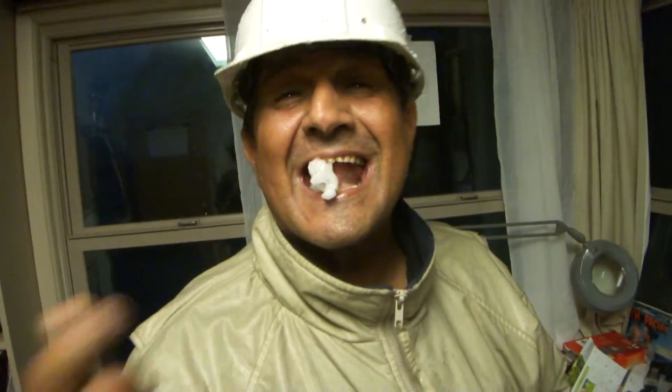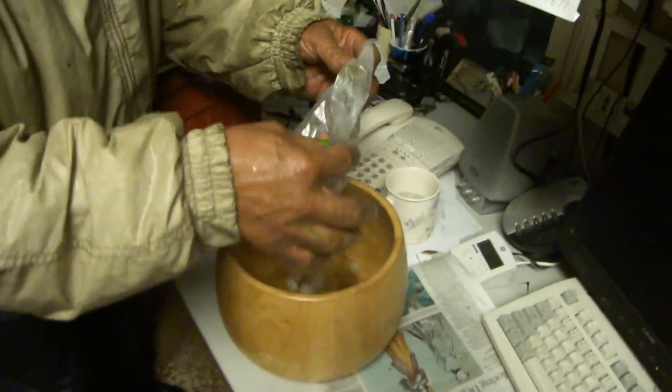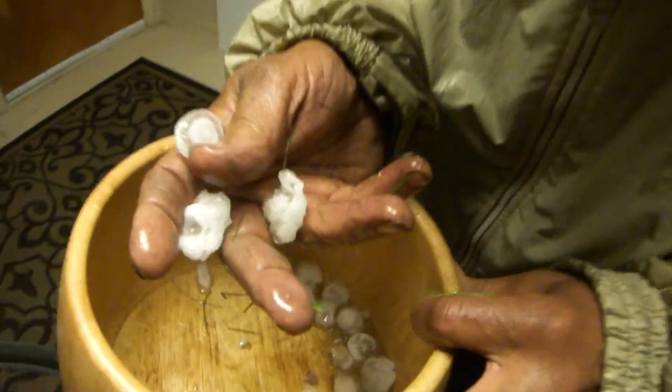I'm going to run these three under the freezer — I don't know if it's too big. Look at the size of this thing. There's hail here. Oh my gosh, look at all this. Look at all these hailstones. I'm going to run these in my freezer and keep some of them. Look at that one that's broken in half — it's layered.